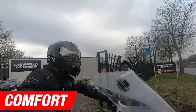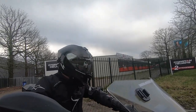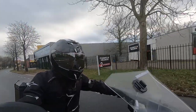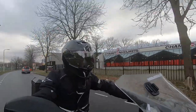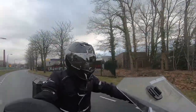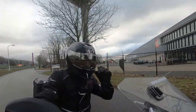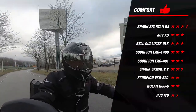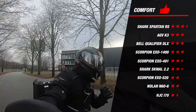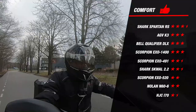We move on to the only subjective part of this road test: comfort. For this segment, we lean on the more than 15 years of riding experience of our test rider, who has also tested all the other helmets and can make a comparison like no other. The test rider noted that the helmet felt fine for this price range. The inner lining is removable, washable and antibacterial. The interior is fitted with 3D cheek pads for an optimal fit. Taking all of this into account, the helmet earns 2 stars, placing the EXO 520 at the bottom half of the list.